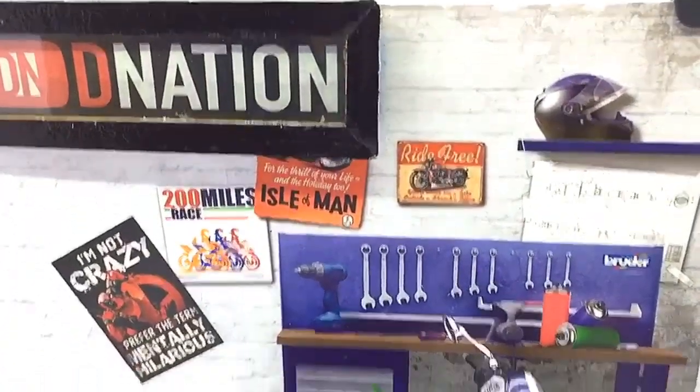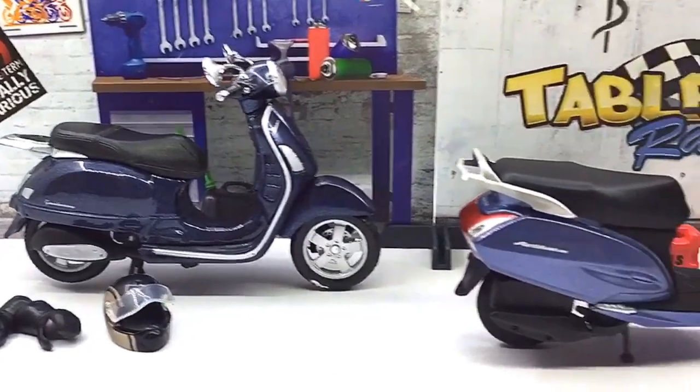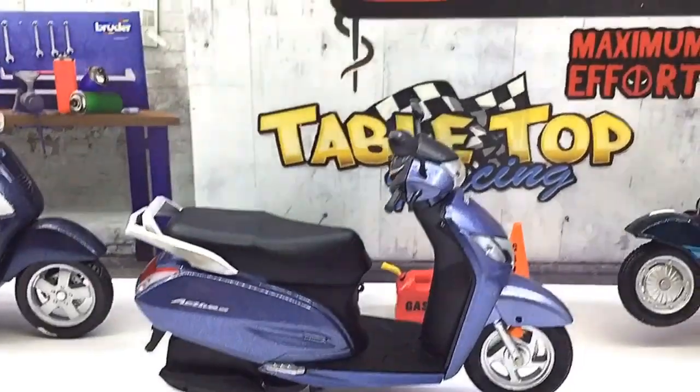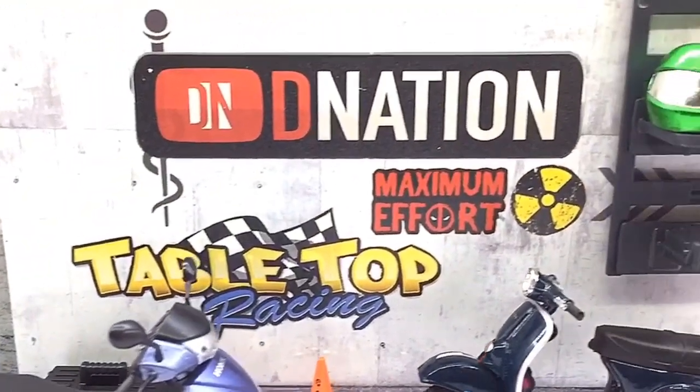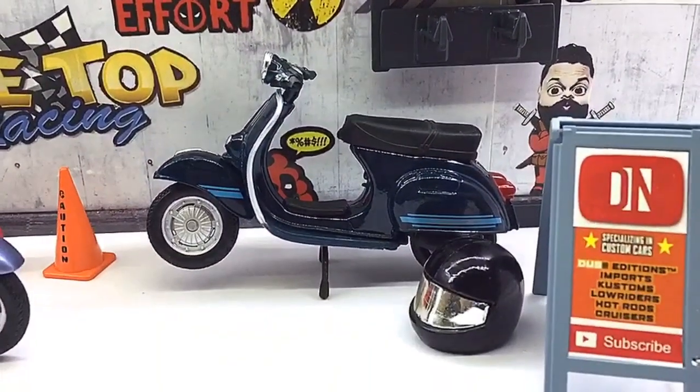Hello D-Nation and welcome back to a Diecast Motorcycle Unbox and Review episode. In today's episode, we are going to be reviewing the Hero Honda Activa 125, which is a licensed special edition 1/18 scale diecast scooter manufactured by Honda. So stay tuned with me on this one and let's get this started.